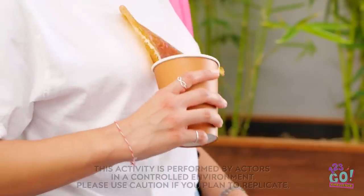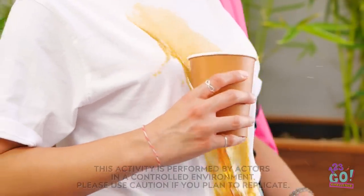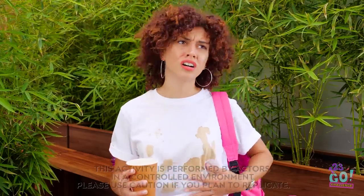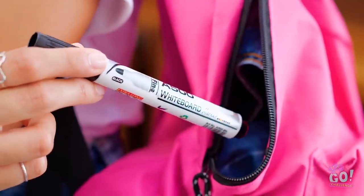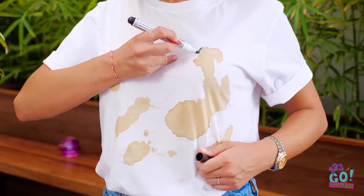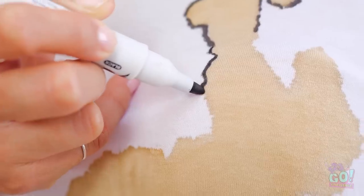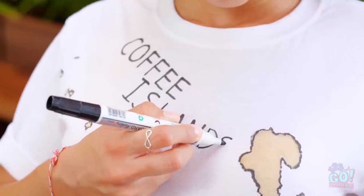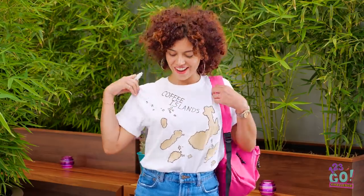Looking to stand out in a crowd? Well, that's a little extreme, huh? Unless you get creative with it. In one move, you can customize just about anything. Even if it's splattered coffee. Just another thing that makes you one of a kind. Pretty rad, right?